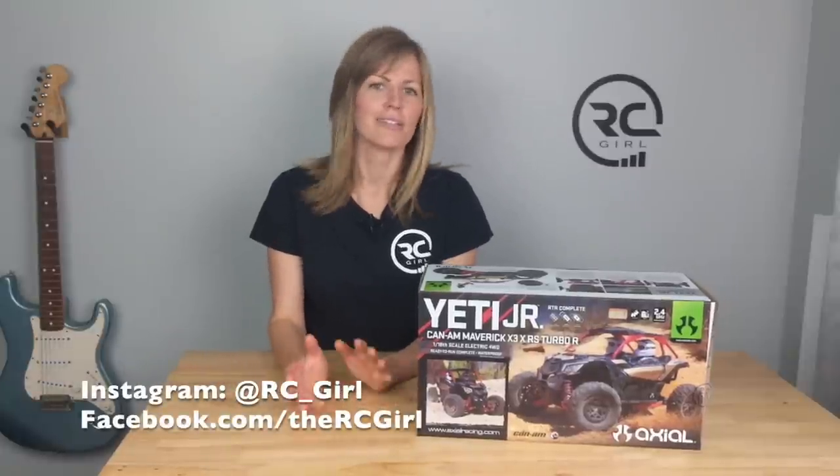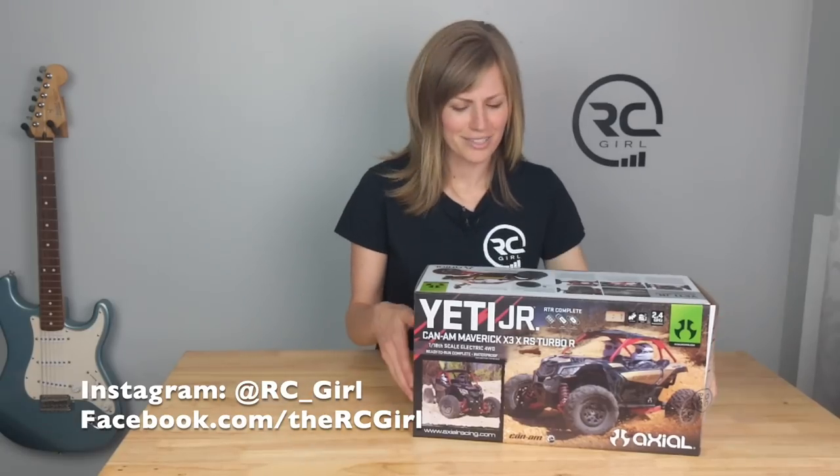If you're new to my channel, welcome. Here you're going to find RC reviews, tips and tricks, run videos, flight videos, and other things related to RC. Consider subscribing if you want to see more in the future. I'm also going to put my Facebook and Instagram accounts below — I do a lot of behind-the-scenes stuff. Alrighty, let's unbox this thing.